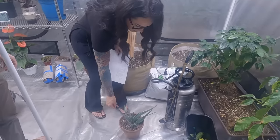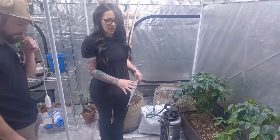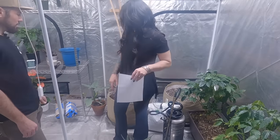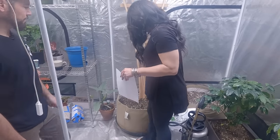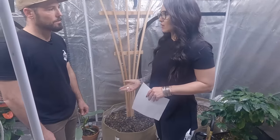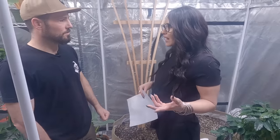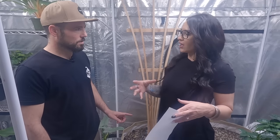We have this aloe here that's been sitting in Build-A-Soil for quite some time, so we're going to transplant that, take care of it, and you'll see new growth. Over here we have some honeydew melons — they're a vine and they produce really well. Last year we planted them in the greenhouse thinking they were cucamelons, but they were mislabeled — they turned out to be big beautiful honeydew melons.